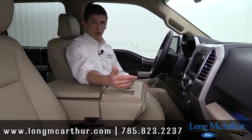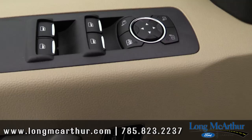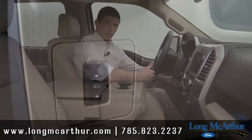You can also fold down the center armrest to access two more cup holders and a small compartment — handy for keeping a cell phone close. This gives you armrest-style comfort like a console would. Optional bucket seats with a full console are also available, which we'll cover later.